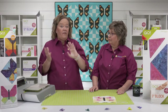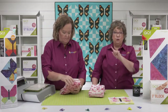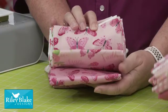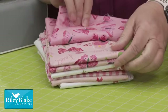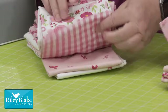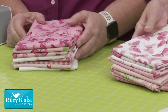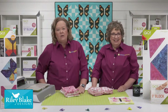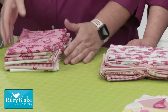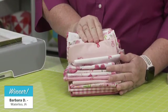On our show we love to give away fabrics to lucky viewers. Our friends at Riley Blake are helping us with this party by sponsoring it — they sent us two lovely fabric selections featuring butterflies and breast cancer awareness ribbons, ginghams, florals, and text reading 'Courage,' 'Hope,' 'Faith,' and 'Love.' The first winner is Barbara D from Waterloo, Iowa — congratulations! And the winner of the second selection is Kathy B from Hugo, Minnesota — congratulations!